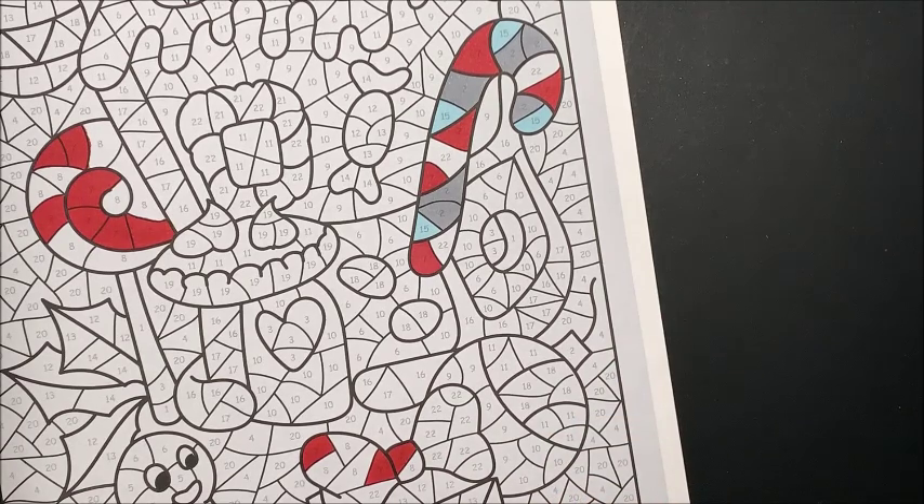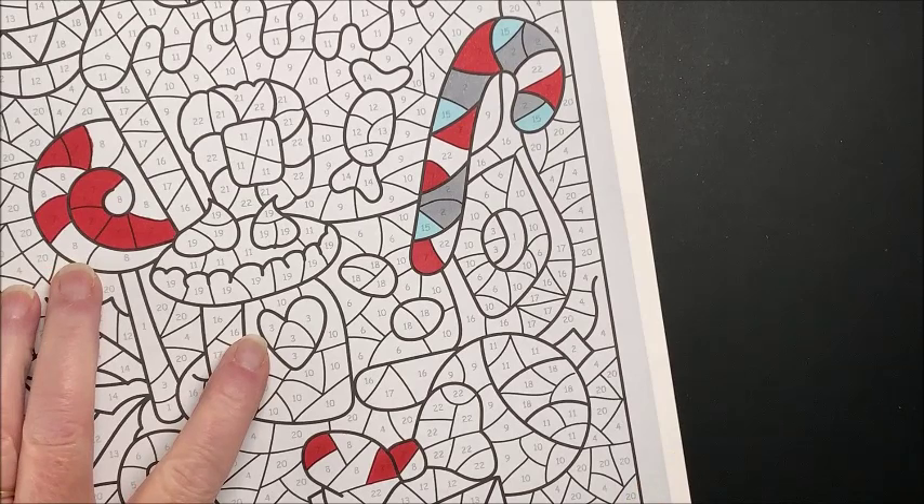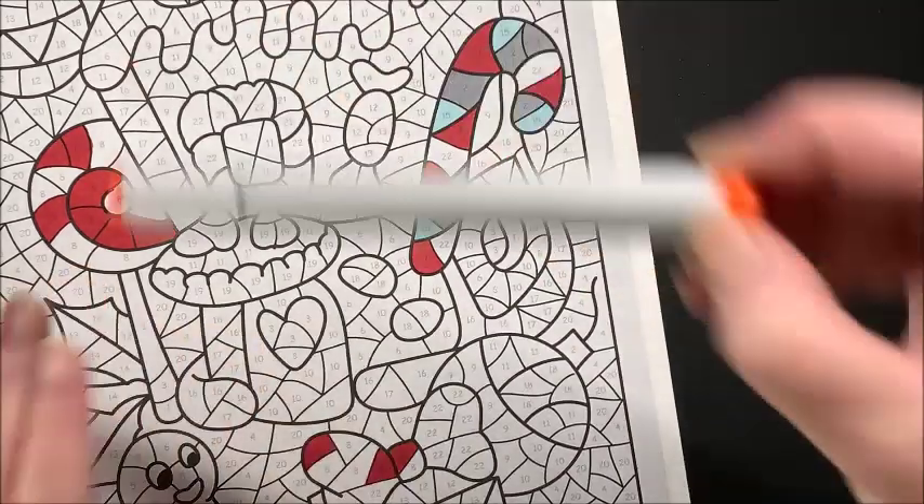Again, I'm sure I missed some, but let's go to number eight, red orange, YR07.